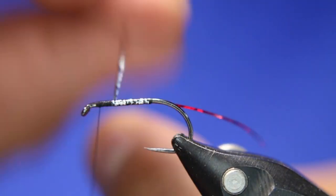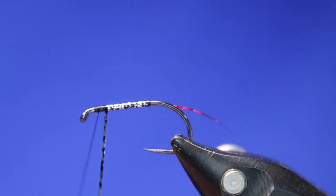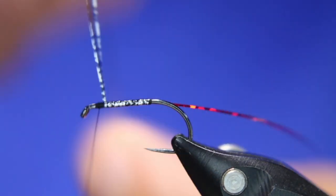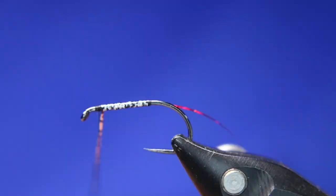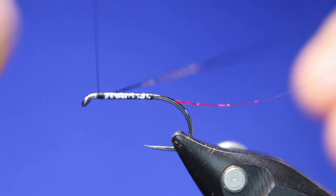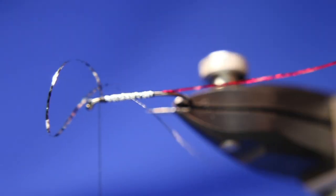I also use silver, gold, and copper hollow tinsel for the body but I really like the effect that this molten silver gives. I've done quite well with it in the lakes here in Alberta.